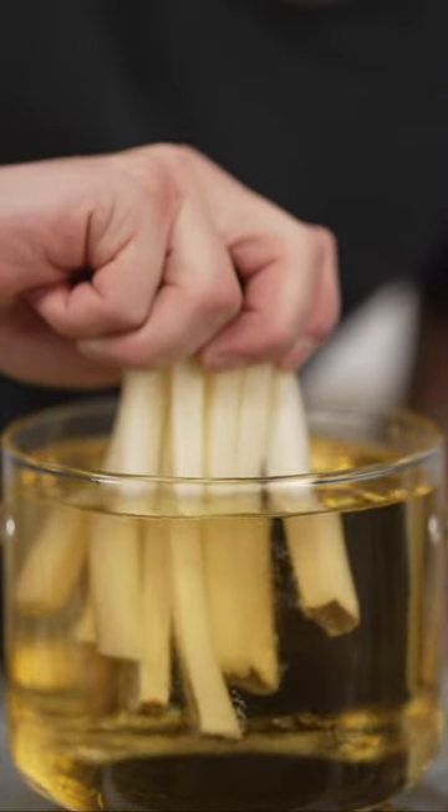Fry for five minutes at 300 Fahrenheit, then again at 400 Fahrenheit until golden brown and crispy.